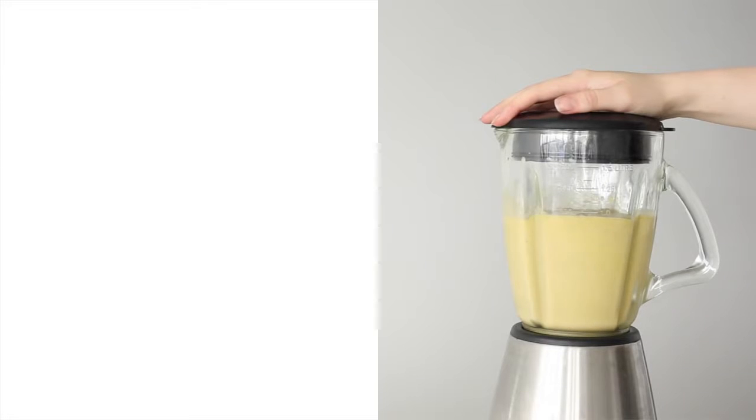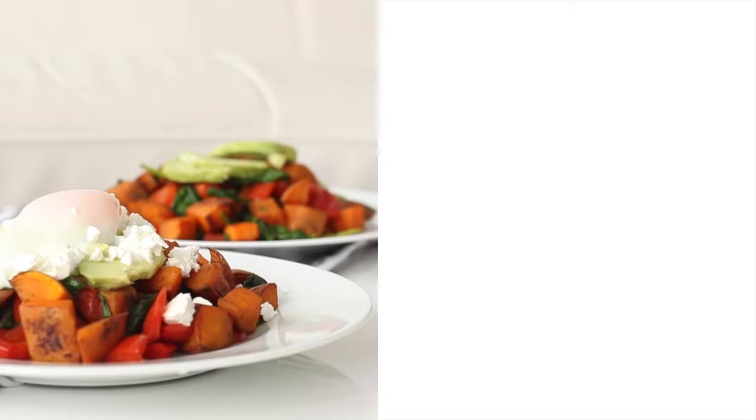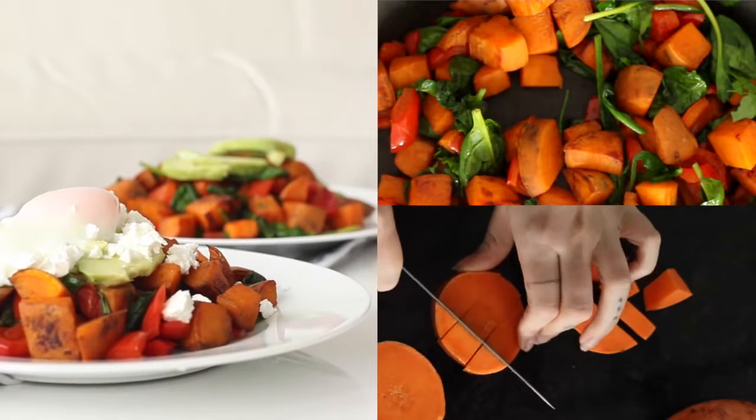Hey everyone, it's Rachel Ost and welcome back to my channel. Today we're going to be making two breakfasts and I decided to give you guys different options when it comes to your carbohydrate levels. One is high carb and low fat and the other is low carb and high fat. Let me know if you're more of a sweet or a savoury person in the comments below.